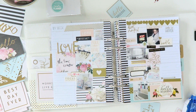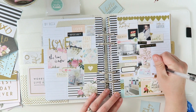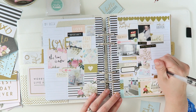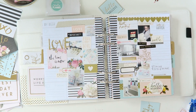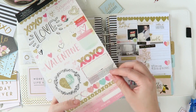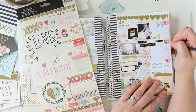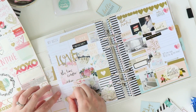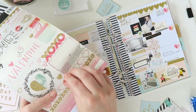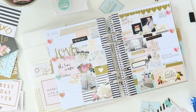You'll see that love sticker with the glitter — that's from the Hello Love sticker collection by Crate Paper. Again, you can get that at Sassy Scrappers. And then I'm just going to start using some dot points to capture my week. I used these little hearts from the Hello Love collection as my bullet points. And I'm just putting the dates on.